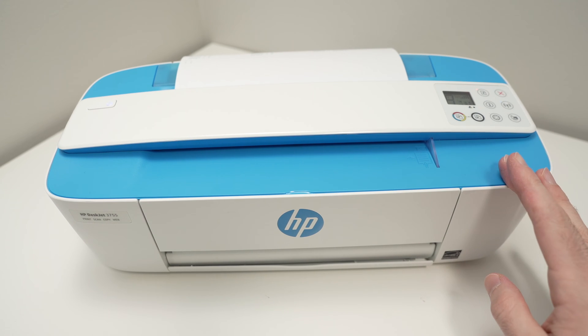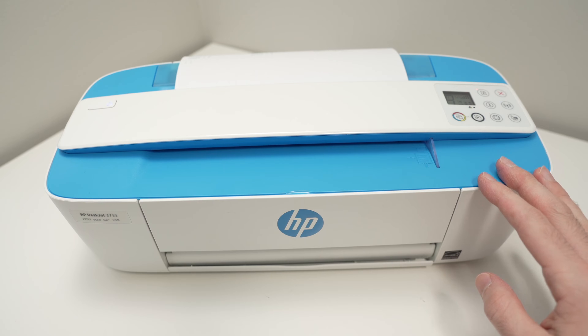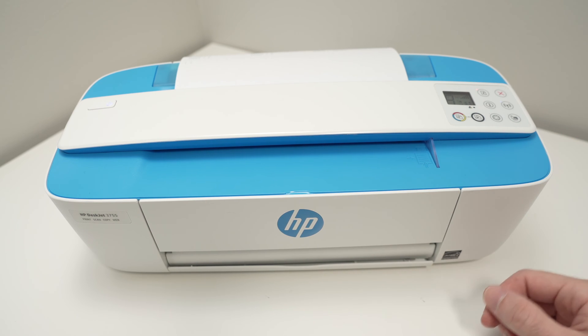In this video, I'll show you how to find the Wi-Fi password of your HP DeskJet 3755. So let's get started.